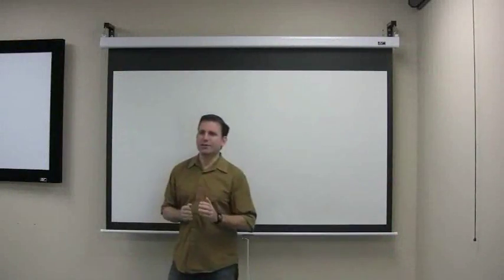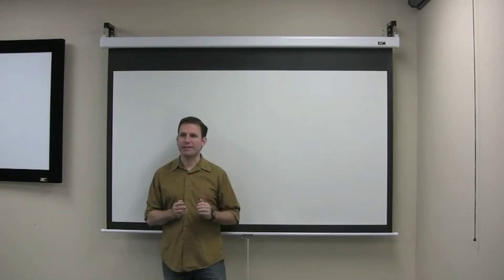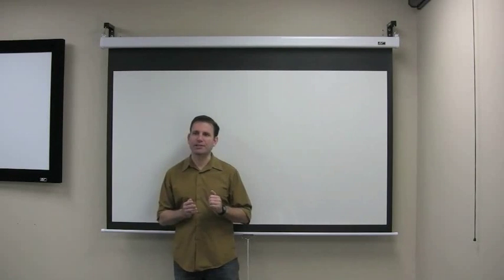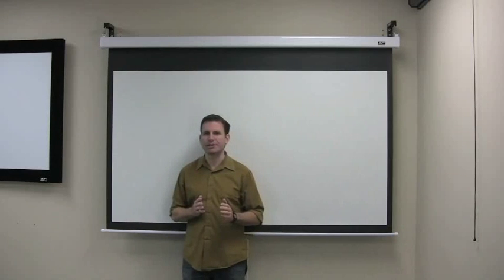The viewing surface is made of Elite's Max White FG 1.1 gain fiberglass backed material that provides flatness with wide diffusion uniformity for a versatile presentation.